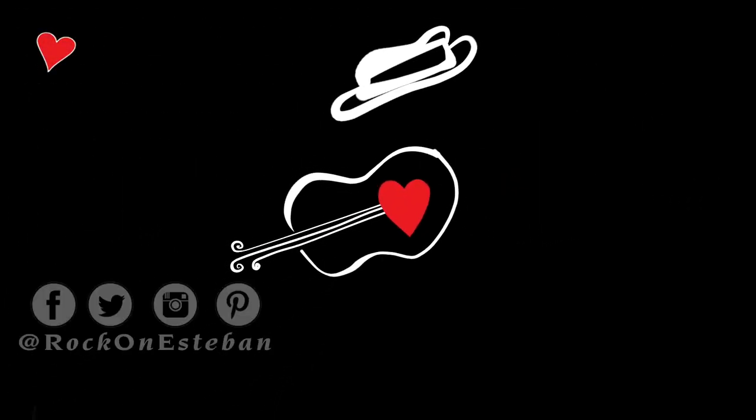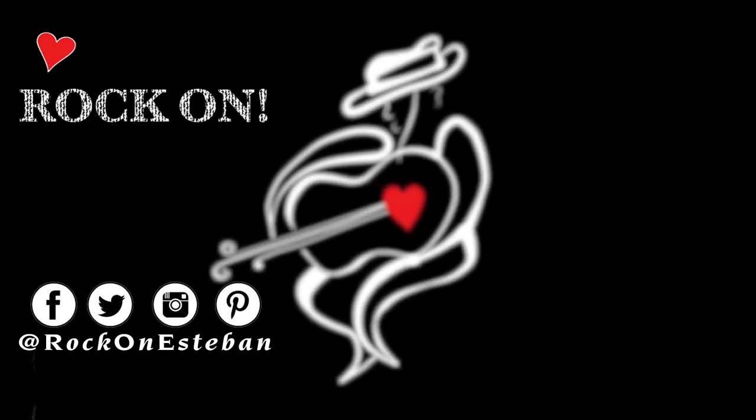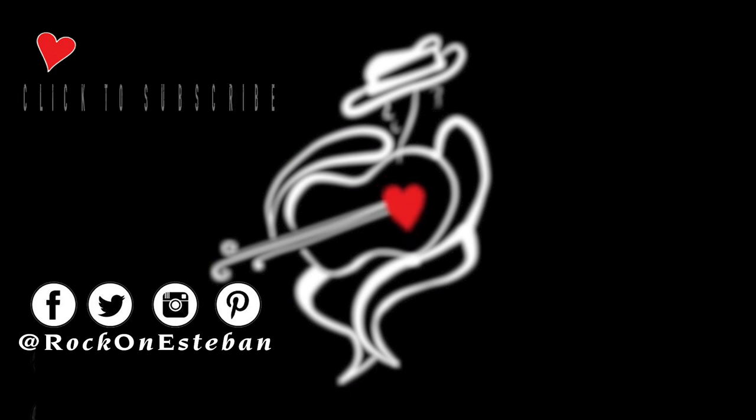I hope that song inspired you. It's all about connecting to our hearts, and that's what this music is all about. If you like what you saw, give me a thumbs up and like me on Facebook, and leave comments. This is going to be a fun adventure together. I look forward to hearing from you. Thank you.